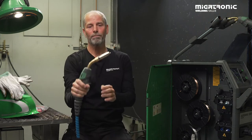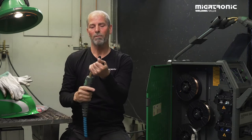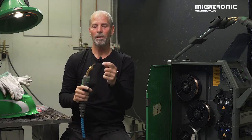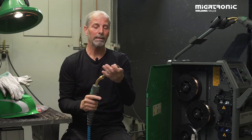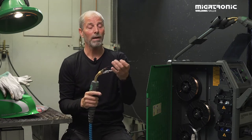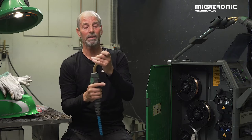If we take a look at the torch, we have the gas cup, we have the contact tip — six millimeter — and make sure that the contact tip and the gas cup are aligned.